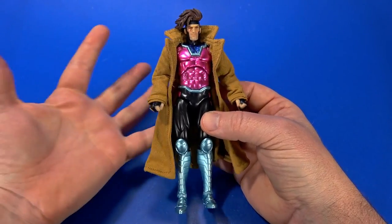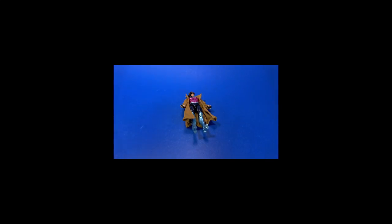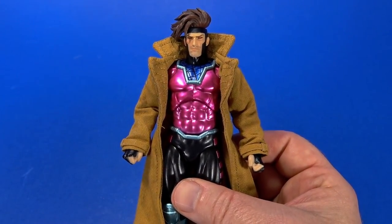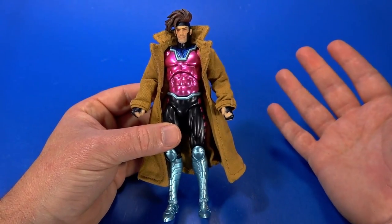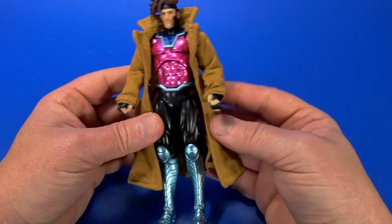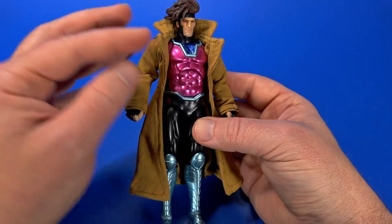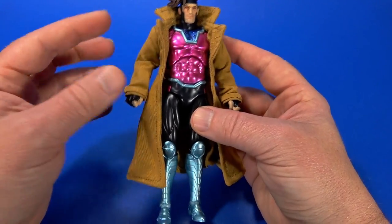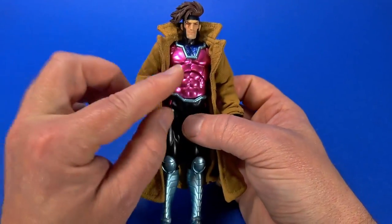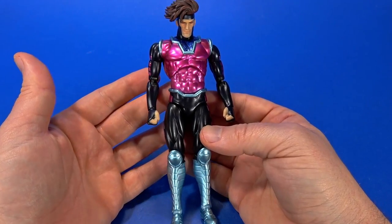It's just more Mafex X-Men mutant goodness. It just captures the essence of Gambit, at least how I remember him from the comics. He's just that dashing character — swoops in, footloose, fancy free. All that is captured in this figure. This is the whole presentation. Most of the time, at least the way I remember him, the jacket was on. But I like that Medicom gave us the option to take it off. It's not swappable arms — it's just a nice, soft, really nicely detailed jacket. But we'll get to that. We're going to look at the figure first, and to do that we have to take the jacket off.